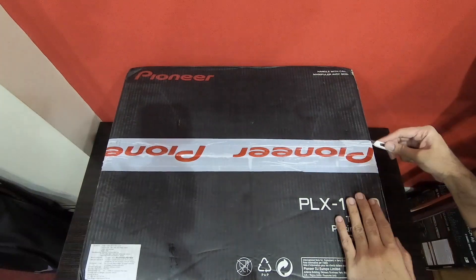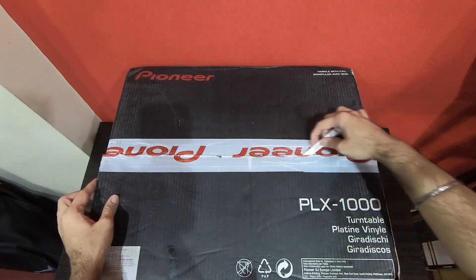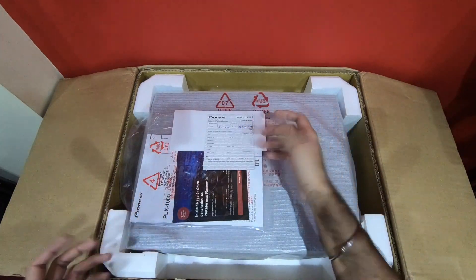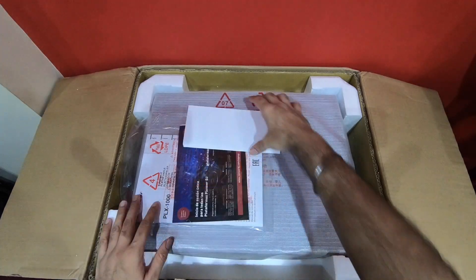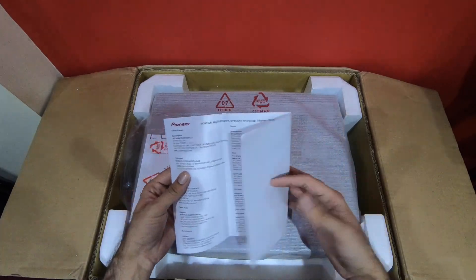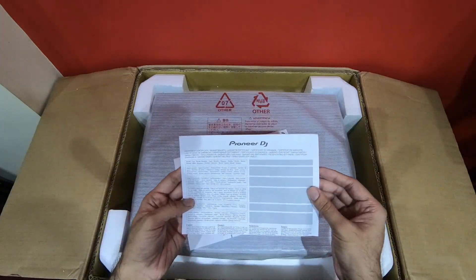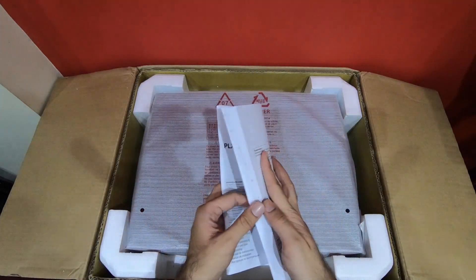So let's see what all comes inside the box. First we have the warranty card. Next we have another document to let you know the Pioneer service centers available in India. Then we have some more documents, the warranty certificate, and the instruction booklet.